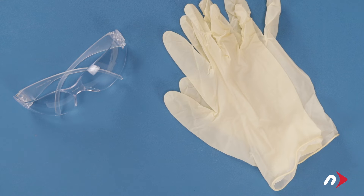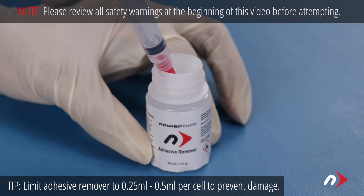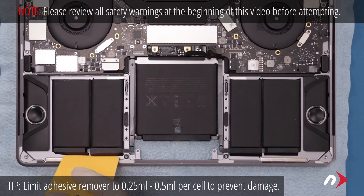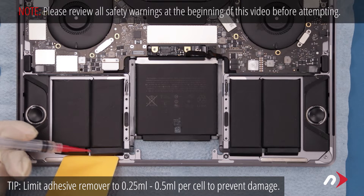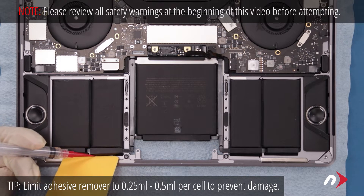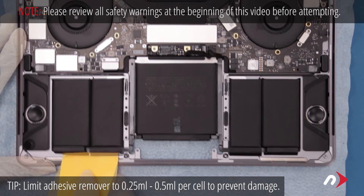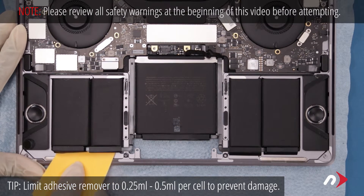At this point, we're going to be working with adhesive remover, so be sure you're working in a well-ventilated area and use the protective glasses and gloves included with your kit. Start by drawing about a quarter of a milliliter of adhesive remover into the included syringe. Place one of the included plastic cards along the front edge of one of the side cell pairs so that it sits slightly underneath. Use the syringe to apply adhesive remover to the card so that it flows down and underneath the battery cells. Let it sit for a minute or two, then carefully work the card under the battery cells, separating the adhesive.